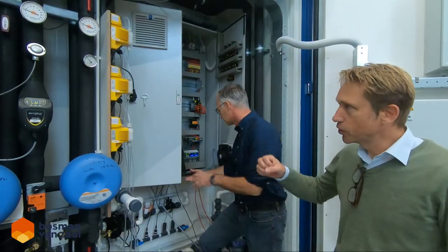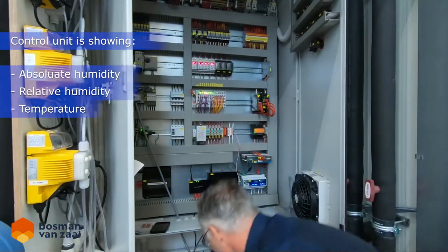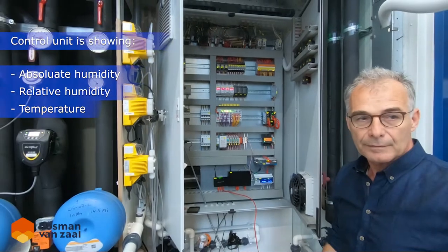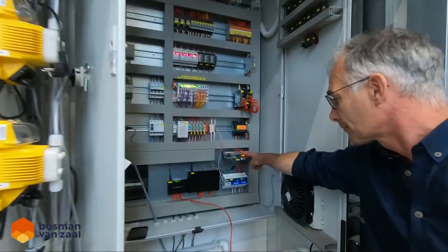We have Hoogendoorn aspirator boxes inside the growth chamber that measure the climate: humidity, relative humidity, and temperature. And we have the climate computer here with all the data points.